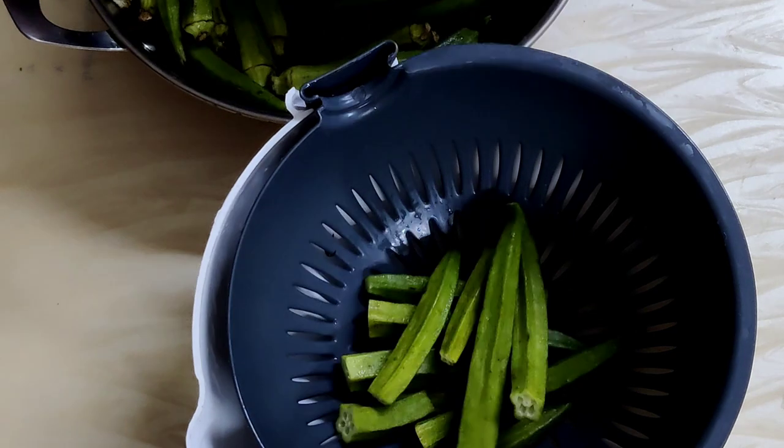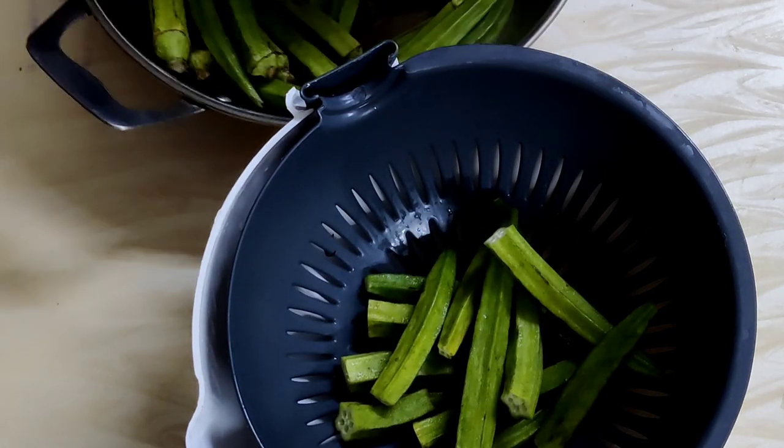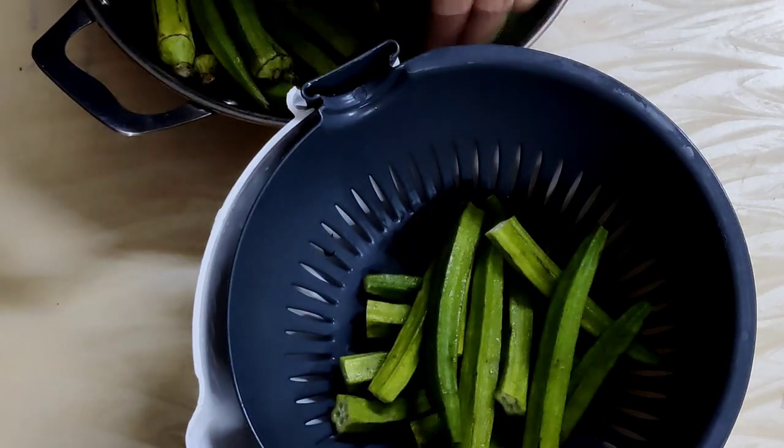I've washed and dried the bhindi. I'll keep some for sambar and the rest I plan to prepare as kurkure bhendi, which I'll cut accordingly.